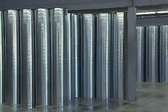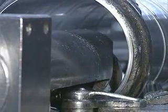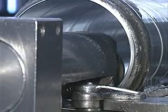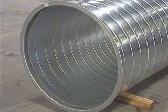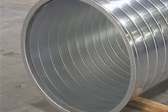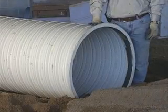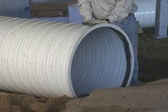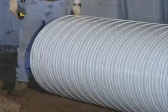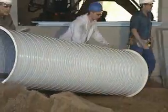Production of the Easy Flange system begins by forming the spiral pipe from a galvanized coil into a rigid steel tube. Each end of the spiral pipe and fittings have an Easy Flange attached and are sealed internally. Now the strength and rigidity of the pipe is greatly increased. What was once a flexible, hard-to-handle product becomes a manageable tube of steel.